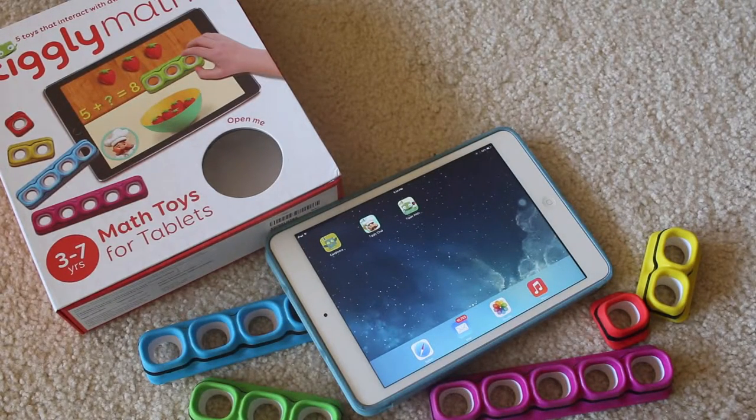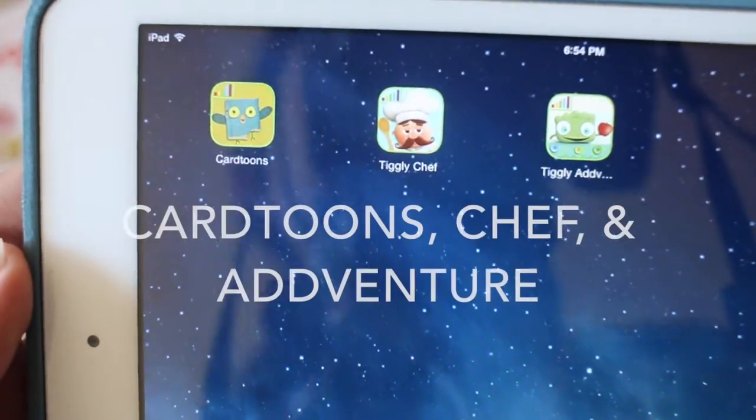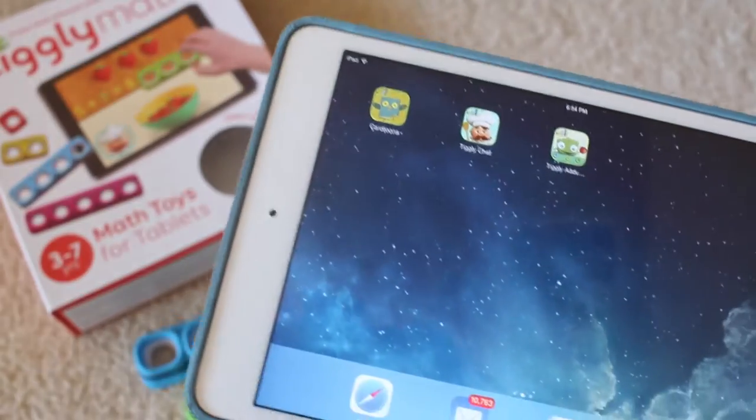To get started, take your tablet and download the three free apps that the product includes, like these three for Tiggly Math, which are available in ten different languages.